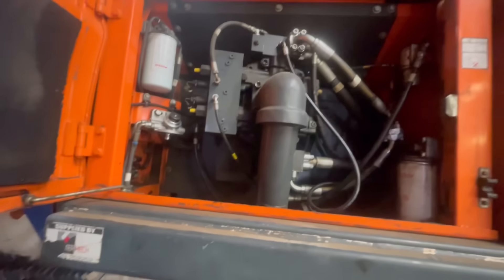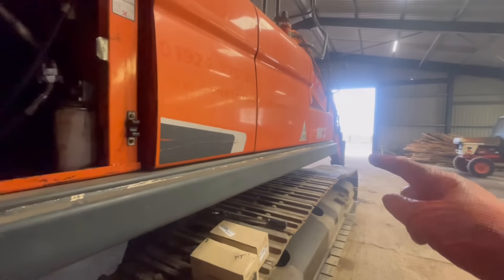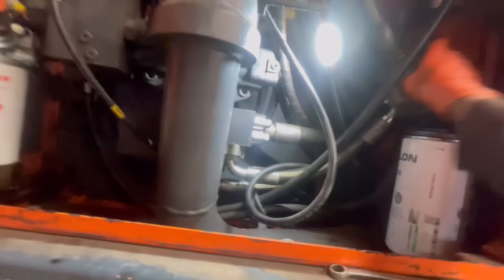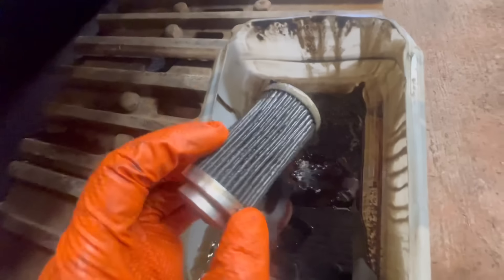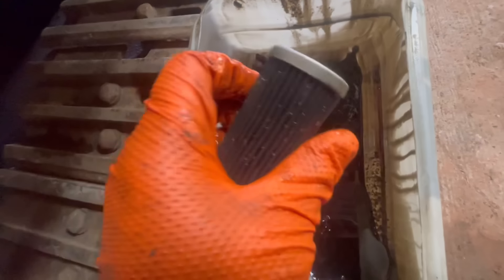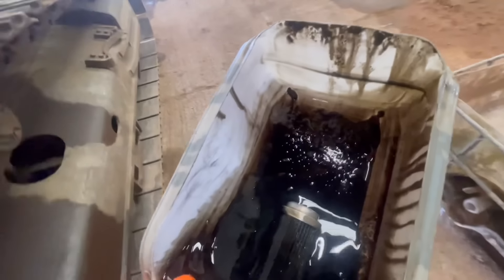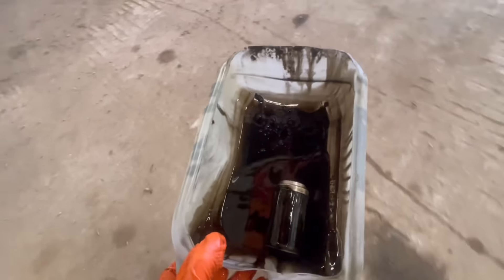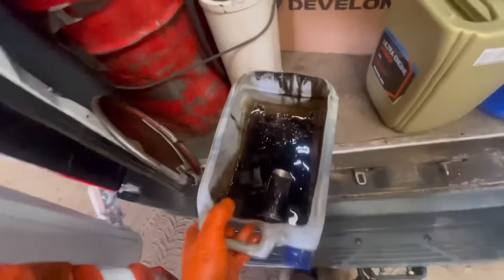I'm just pottering away with it — it's just a service, isn't it. I'm pleased I'm in here anyway, it is pouring it down out there. I'm just about finished in here. The only thing I'll show you is the pilot filter. I would say that should help the filter block light that's on the dashboard when you first start it up — it kind of flickers as the machine warms up.